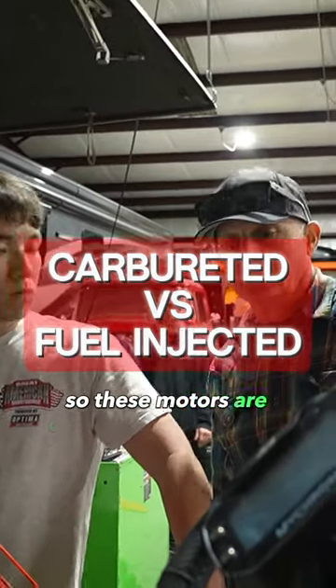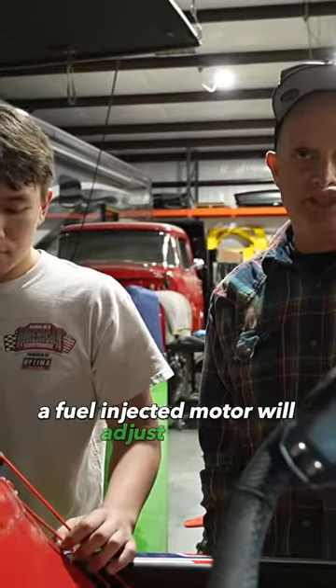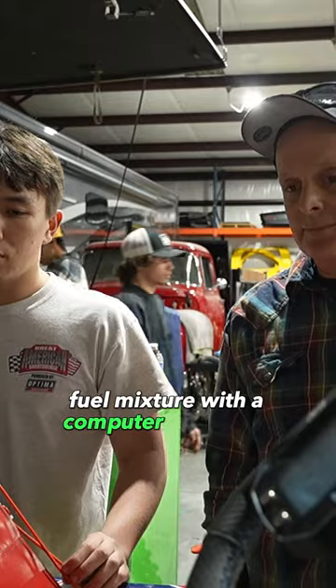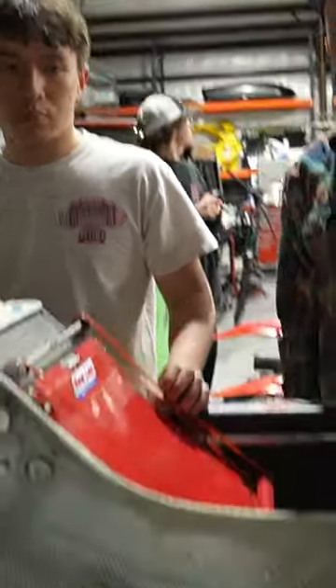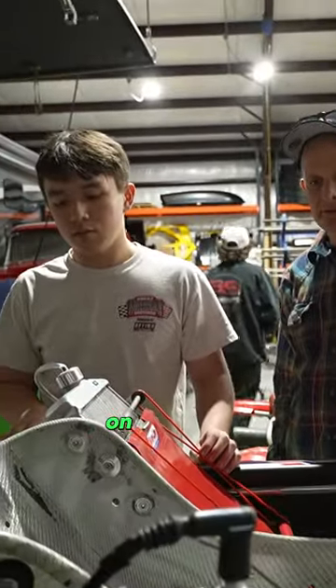These motors are carbureted and not fuel injected. A fuel injected motor will adjust the air fuel mixture with a computer and an air sensor. This one you just got to do by hand. We have a tool for measuring air density, but we're just guessing what it's going to be like on Saturday.